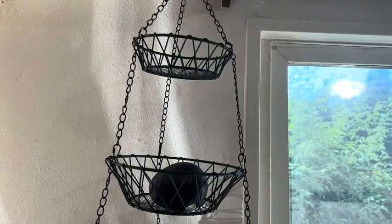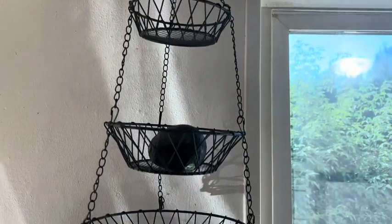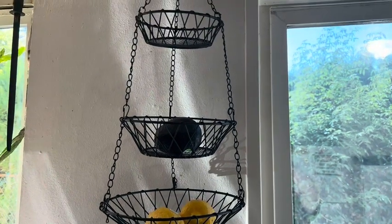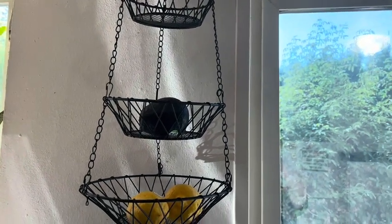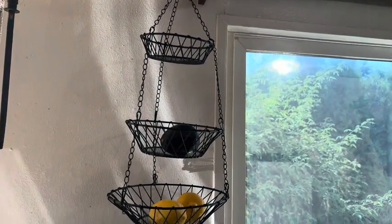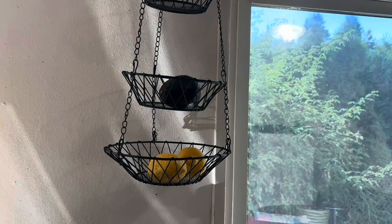It holds quite a bit and you just hook it to a hook in your ceiling. You have your fruits and vegetables out that need to be out on the counter, and it saves counter space. It's just a nice looking basket. Very stylish.